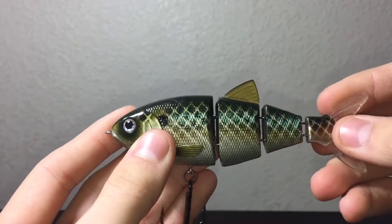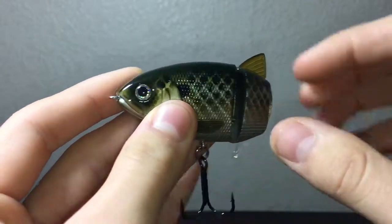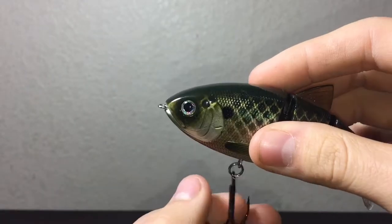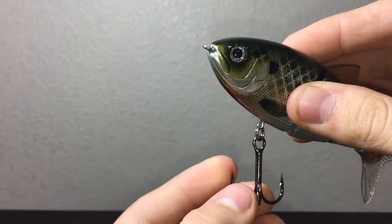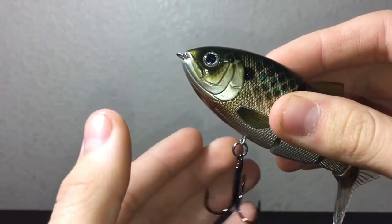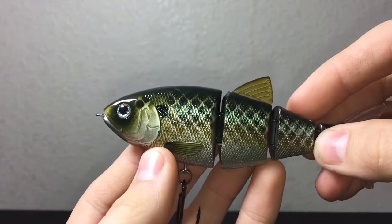Some of the key features this bait has are extremely sharp hooks — this hook is a crazy sharp blade. This is a Gamakatsu hook, that's why it's so sharp. Gamakatsu is known for very good hooks and other terminal tackle.